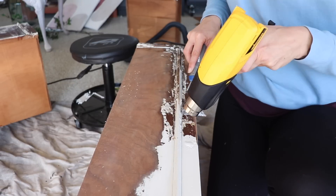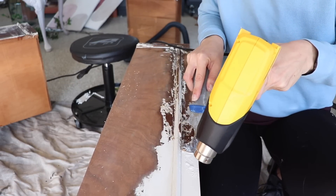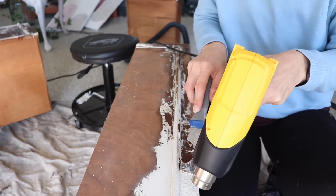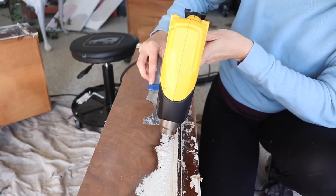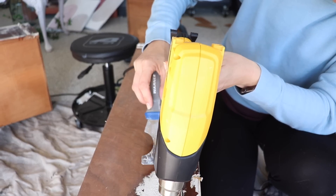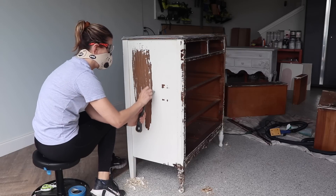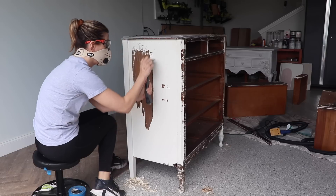When it came to stripping the details, I pulled out a heat gun to see if that was going to work a little bit better. I also sanded some of the drawers just because I got sick of using the stripper. When it comes down to it, no matter what method you use it's going to take a long time and you just have to have a lot of patience. I also busted out my carbide scraper, which was really great for the sides because they were made of a different type of wood.